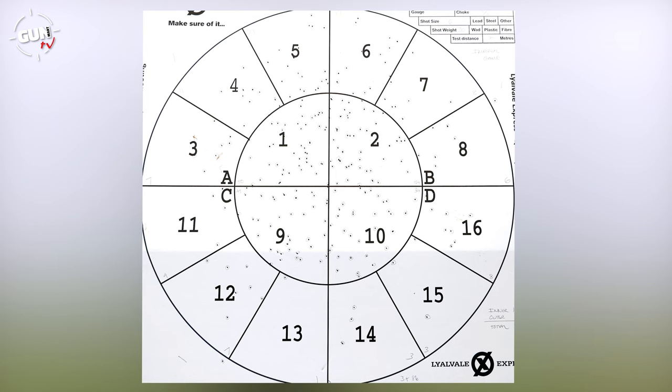I really like these Hull Imperial Game — they're just such a classic game round to have. It's 30 grams of number six shot. Look at that pattern board: we had 271 pellets hit overall, very central, incredibly consistent, and a dense pattern. Exactly what you want. We had 182 inner hits — a very, very dense pattern, especially on that half choke. The remaining 89 pellets hit on the outer section. That's why those Imperial Games are just such a really nice cartridge, and very compatible in this FAIR side-by-side shotgun.